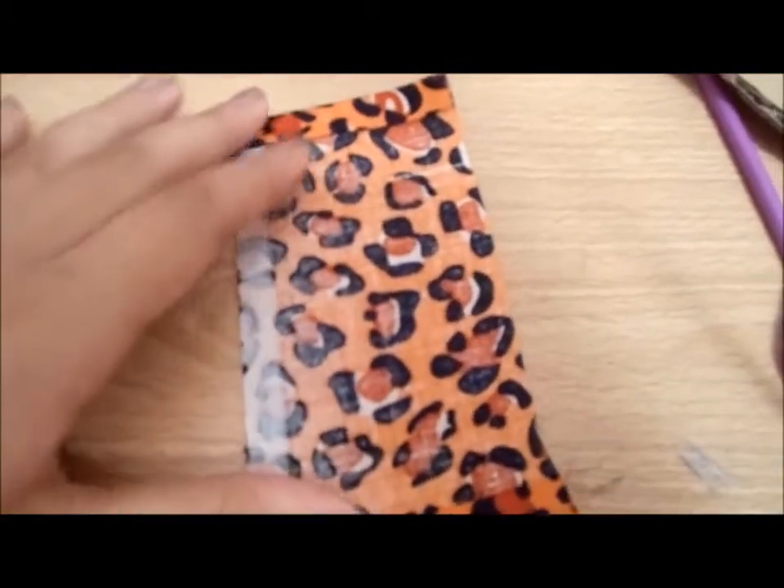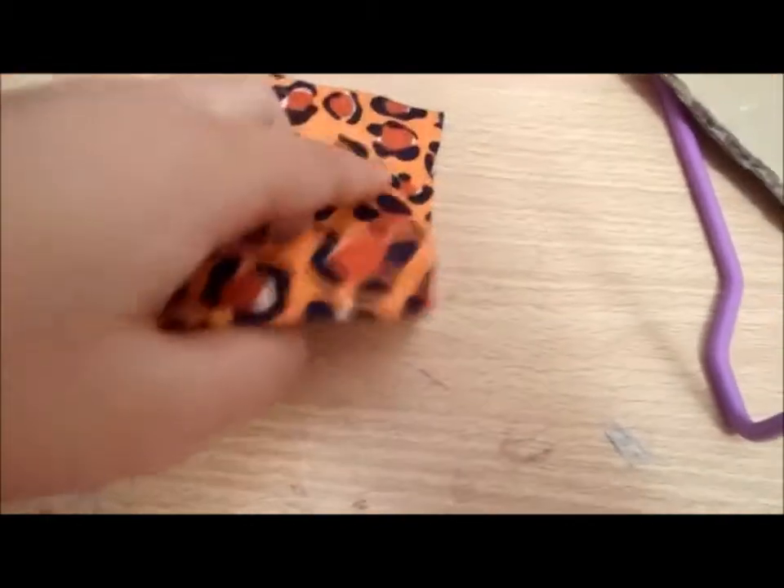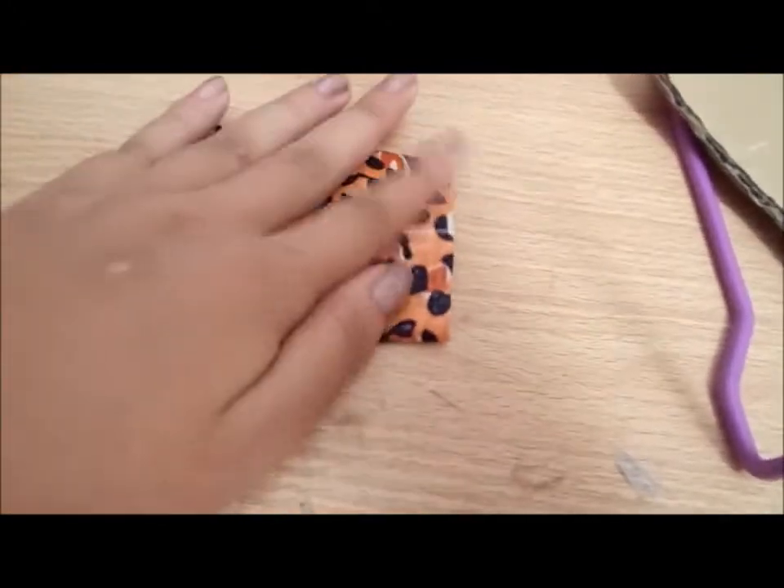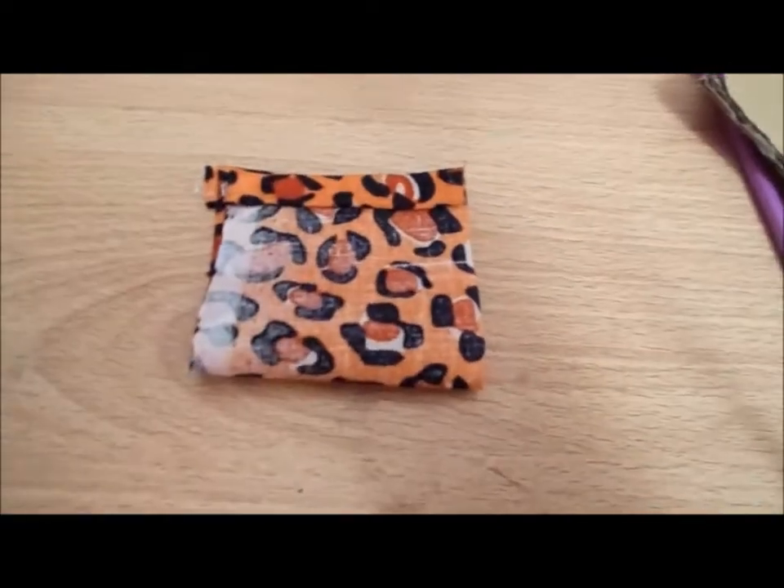Next thing you want to do is to make sure that you are making the good side inside, and just fold it in half, and use hot glue, and do the same thing, and just attach it together, like this. I will be showing you guys that later.